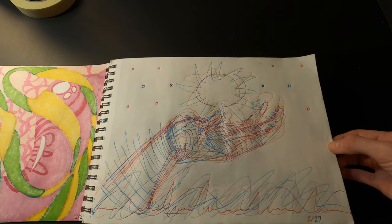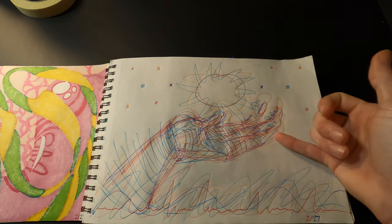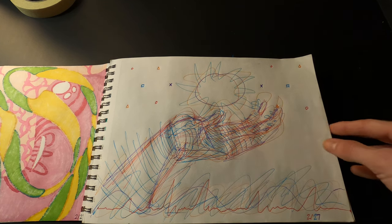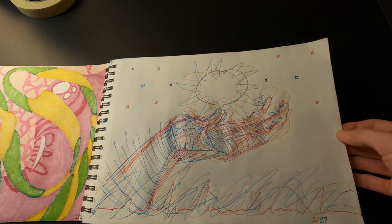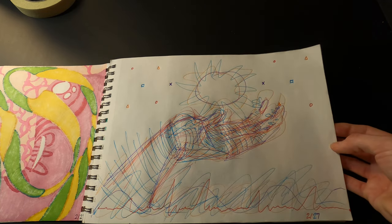Here's one done using some colored Paper Mate ballpoint pens. I just sketched this hand really quickly without a reference — very loose sketching going on, but you can definitely tell it's a hand. Doesn't look too bad.